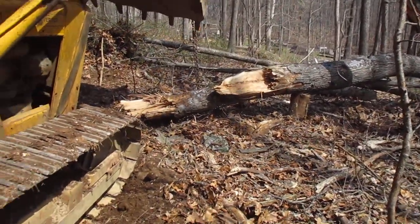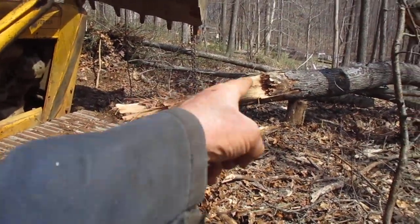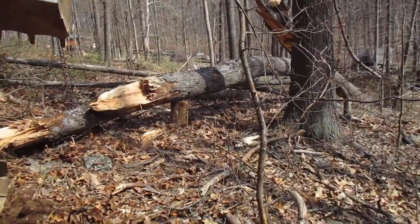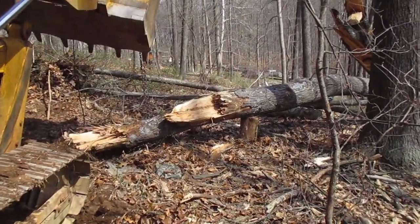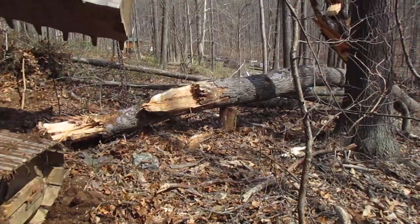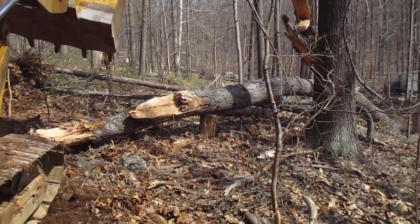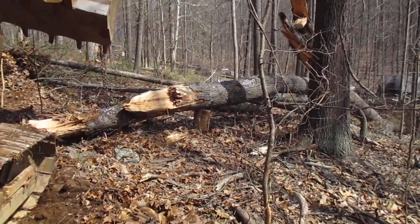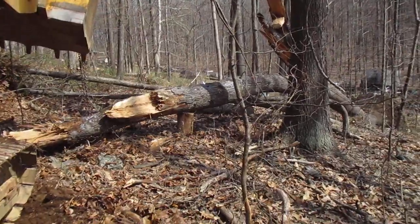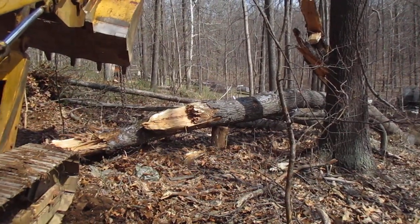I think I'm going to go back and get the chainsaw and whittle on that thing a little bit and see what we got. She's up off the ground so by the time I get there it might be light enough to keep going. That hickory doesn't have too bad tension on it. So I'm going to take the dozer back and park it, then come up here with a bobcat and the camera. I guess this is like a mini-series — one guy was telling me I got a mini-series going on. So I'm going to go get the chainsaw and come up here and work on that thing. Over and out — hit the like button, subscribe, and come back and see the next chapter in the mini-series.